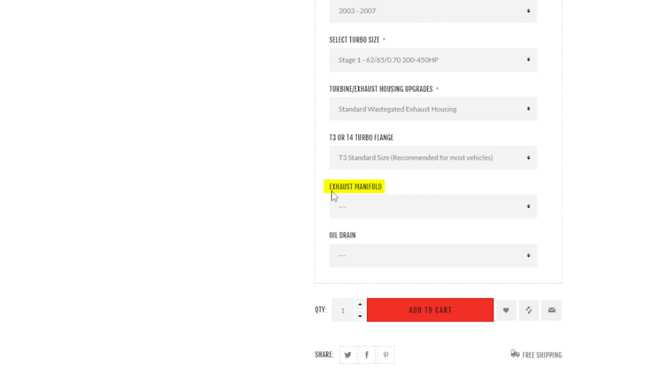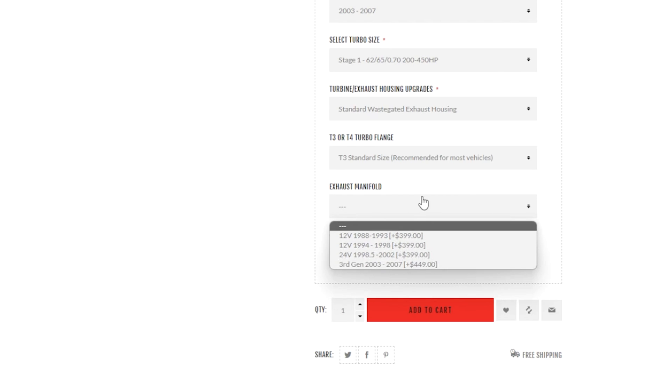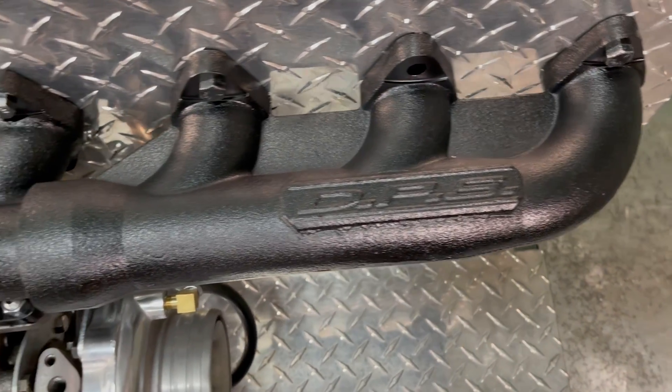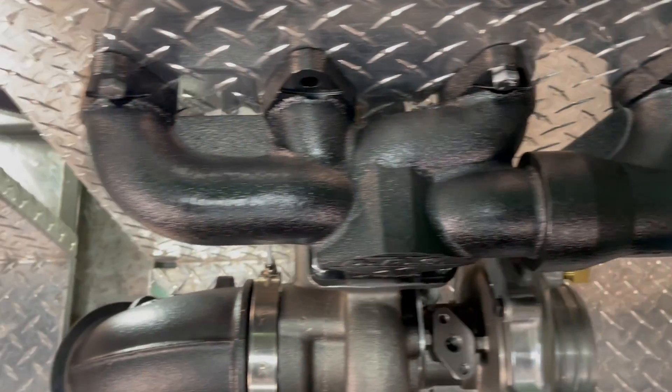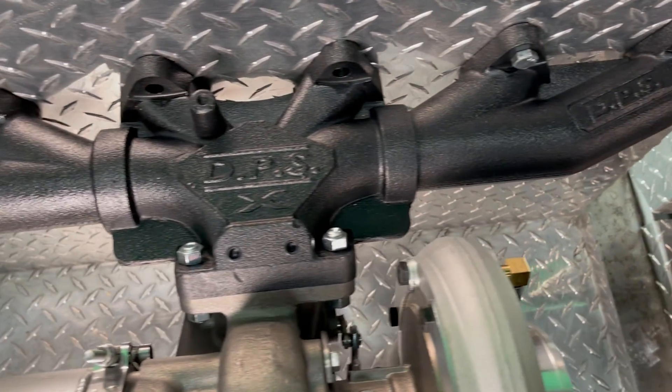Next is the exhaust manifold drop-down box. You are not required to purchase an exhaust manifold with your turbo, but you are given the option of doing so at a discounted price while purchasing the turbo. While you have your turbo out, it may be a good idea to replace your stock manifold with one of our multi-piece high flow performance manifolds.